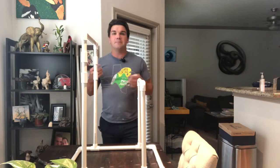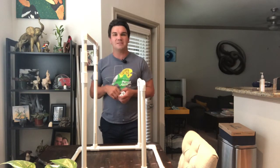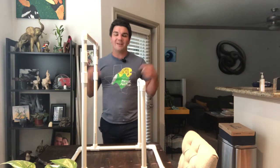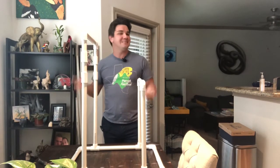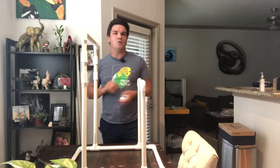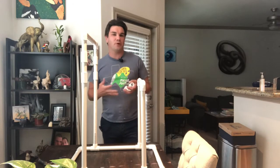This is Jack over at High Redbird, where I am tirelessly working to find new ways to make the keeping of exotic animals and pets more exciting, more affordable, and ultimately more enjoyable. In today's video, we are going to be continuing our series on the Ultimate Parrot Play Gym by adding in some extra perches.